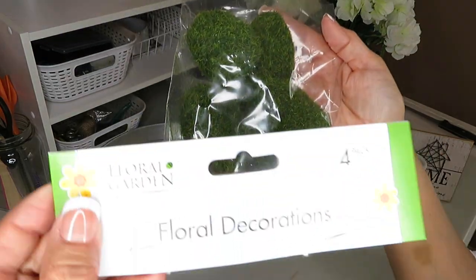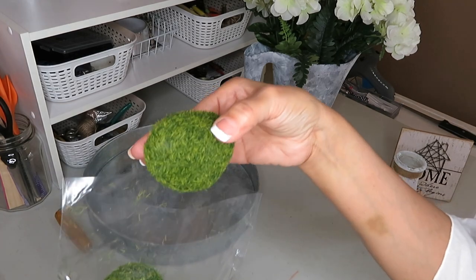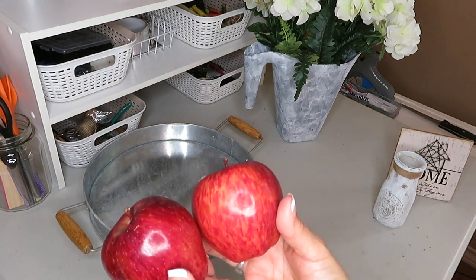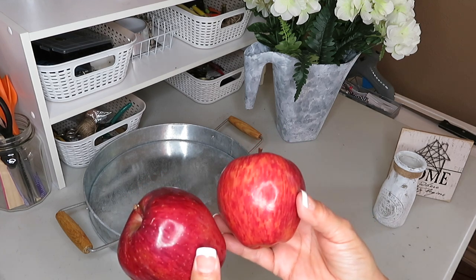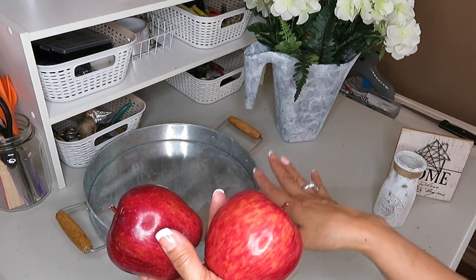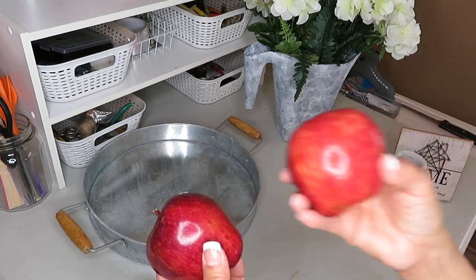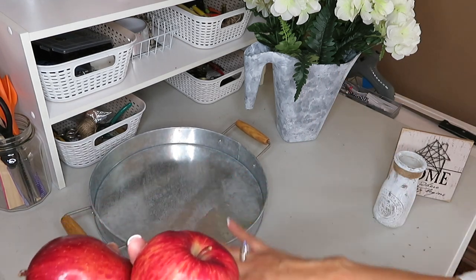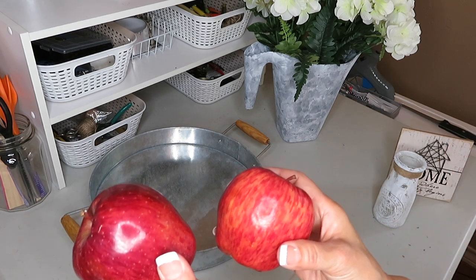For added decor, I'll be using some floral decorations — just these little herbals. I'll also be using two apples. I chose apples because they have that beautiful red, and since I'm going to be using black and white, I think the apples will give it just that splash of color. These are real, so I would have to be changing them out. But you could probably find some artificial apples, pears, or anything with a vibrant color. Since I'm using galvanized and black and white, a splash of color will make it look really pretty and make them pop.